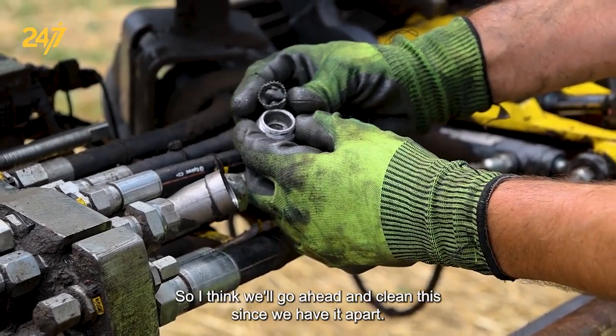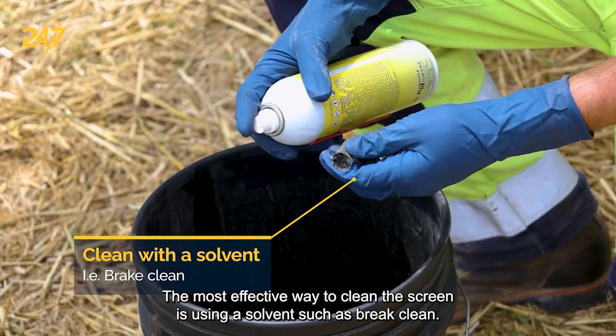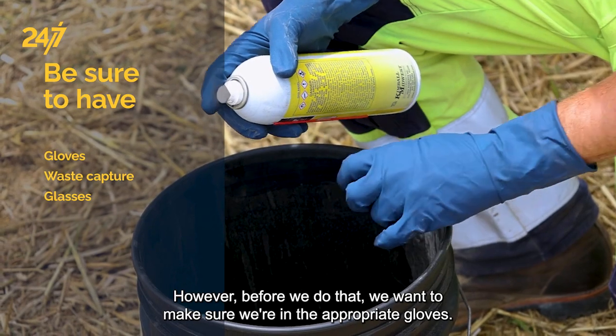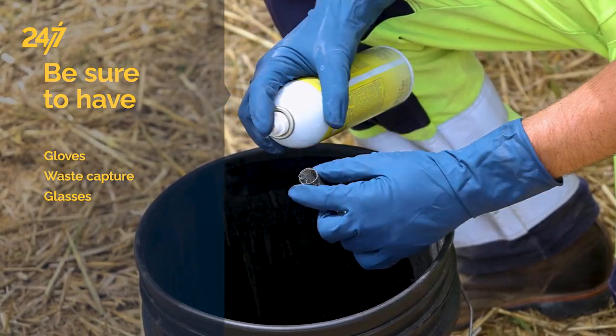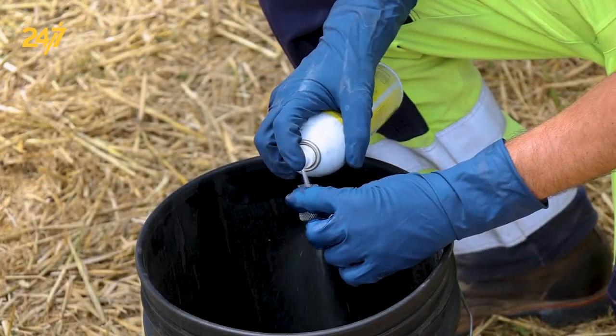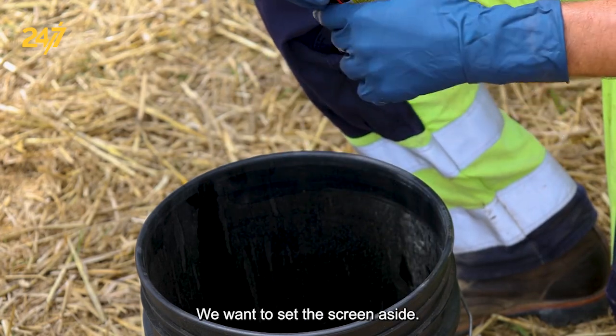We'll go ahead and clean this since we have it apart. The most effective way to clean the screen is using a solvent such as brake clean. Before we do that, we want to make sure we're wearing the appropriate gloves, have a vessel to catch the waste, and obviously safety glasses. Once the screen is properly cleaned, we also want to clean the cap. I'm going to set the screen aside.